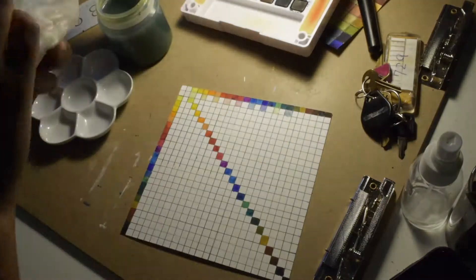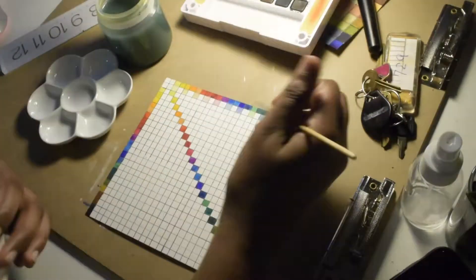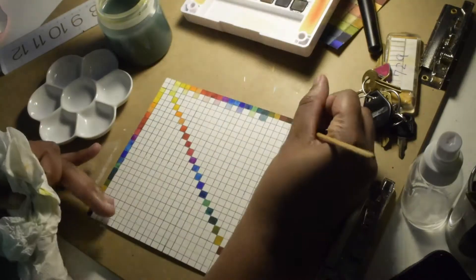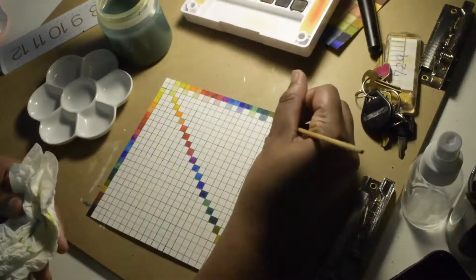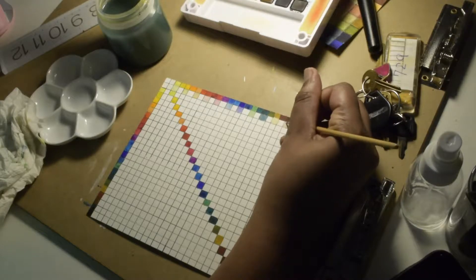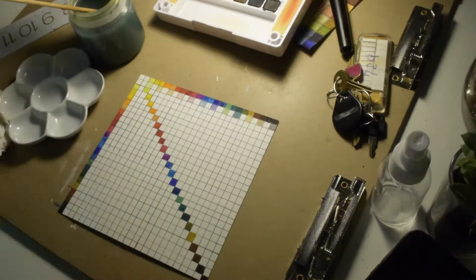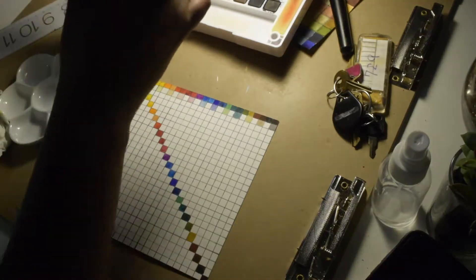If you have a really big piece of paper or a small palette, there's a way to do a whole range of colors — like from 100% white and then incrementally adding the other color. There are different ways to do it, basically.